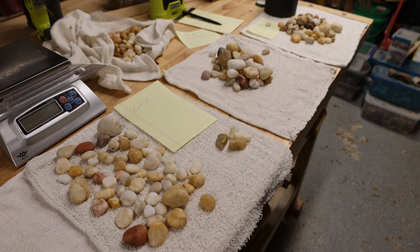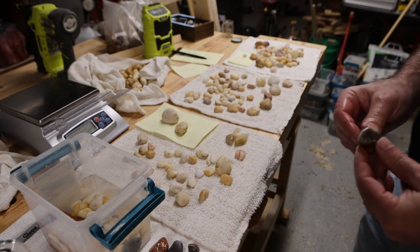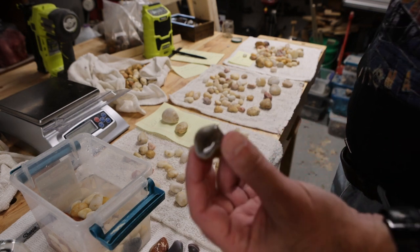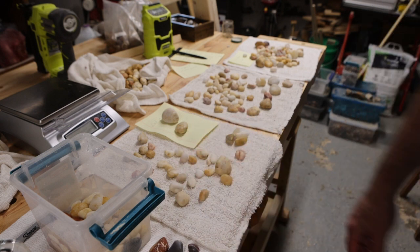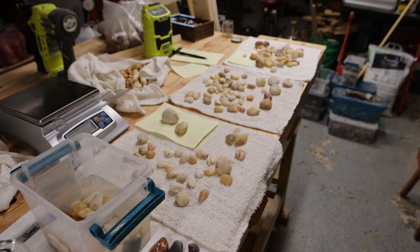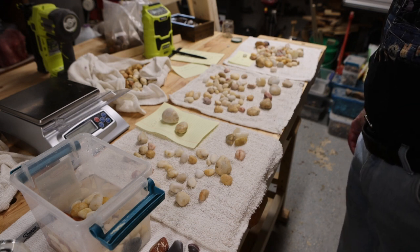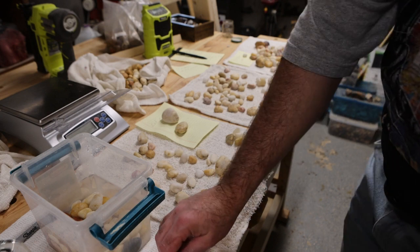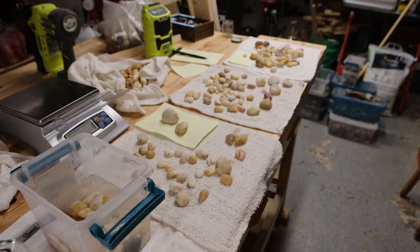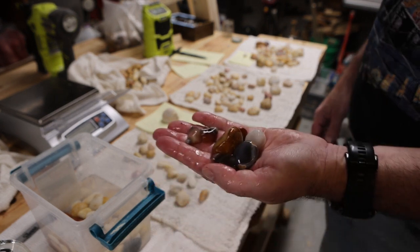As I suspected, there weren't a whole lot of Botswana agates ready — those things are really hard and I think they have the potential to be really spectacular, so I'm not going to rush things. I did pull a few out; a couple are Baja agates and mostly pretty small ones. I'm going to throw those in with the rocks from the experiment that I'm putting in the Lortone. Here's what they look like wet.